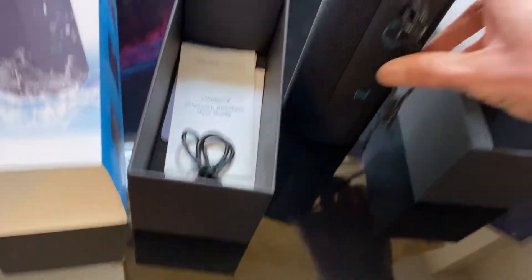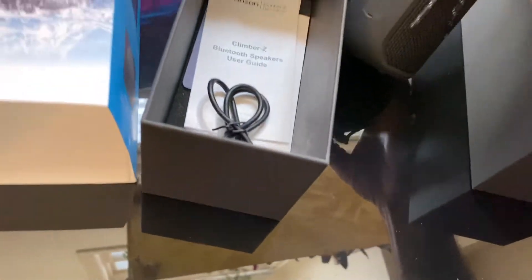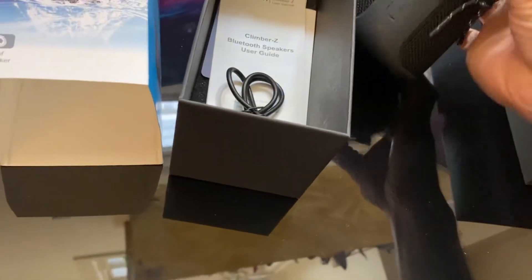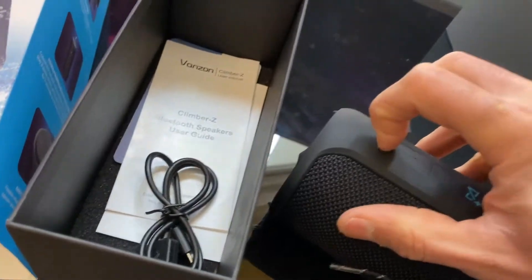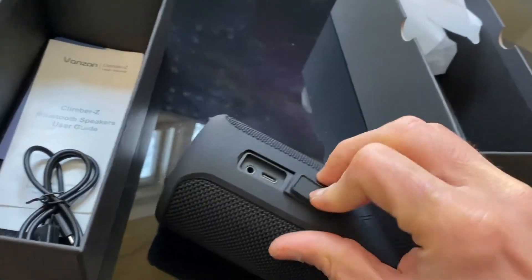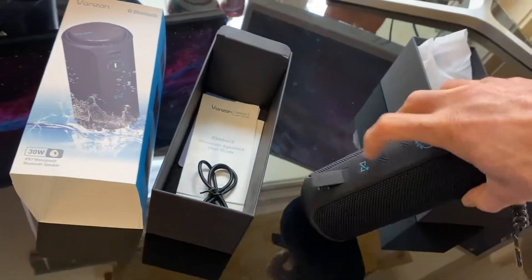It's got the buttons on the side here: power button, seek, forward and back, Bluetooth connect, and the auxiliary and charging port right there, covered.